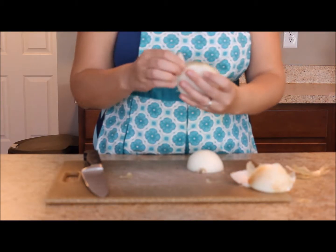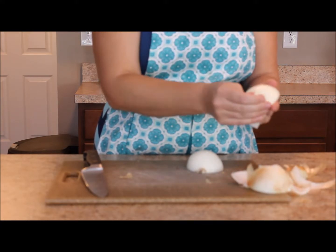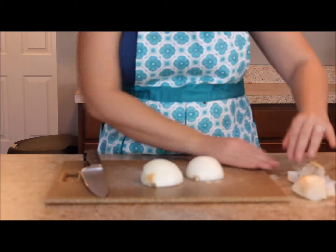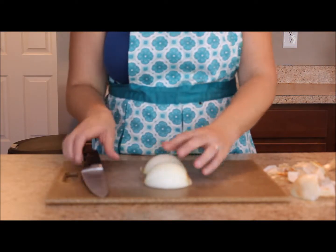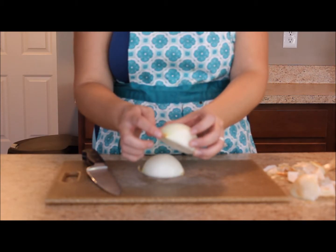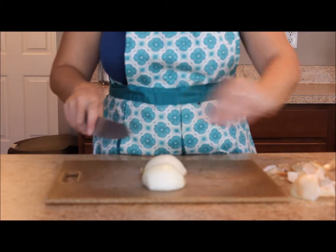This outer layer is just trash — you can dump it in the trash to keep your kitchen nice and clean. You guys can work in pairs: when somebody's cutting the onion, somebody else can grab the trash and throw it away. You can also cut off the little knobby end of your onion.